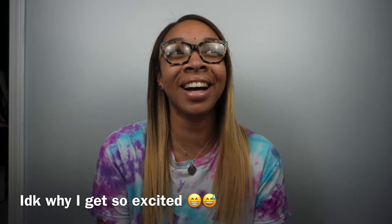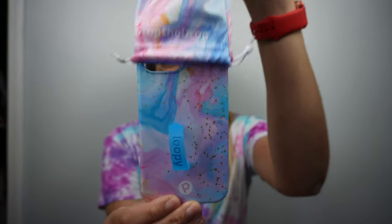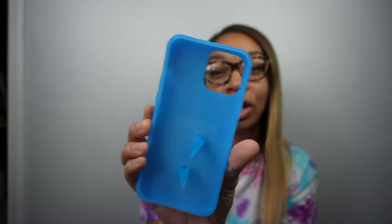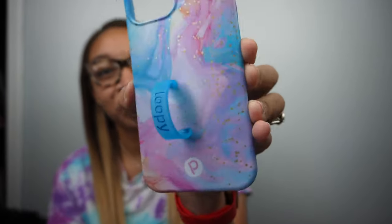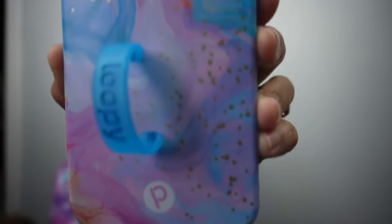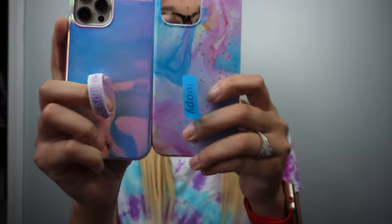I didn't think I would get another Loopy case, and I'm going to tell you why after we open this up. Oh my gosh, I love this baby blue color off the rip — this is so pretty, this is cute! Here is the violet quartz and the cotton candy swirl side by side.